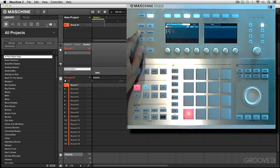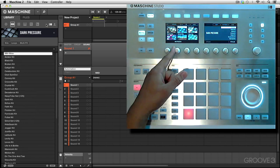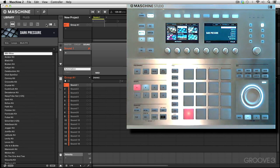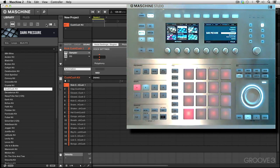To start, we've got to load up some sounds. Let's go to browse, go to groups, select Dark Pressure, and load up something from this expansion. Let's try the Kush Kush kit right here.